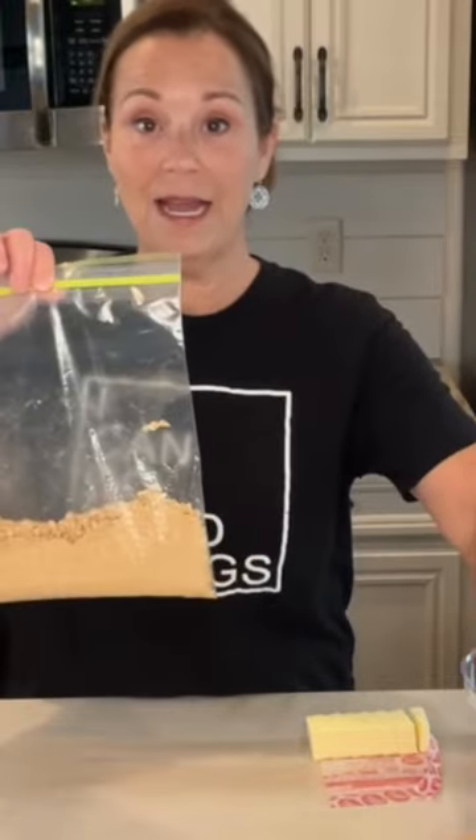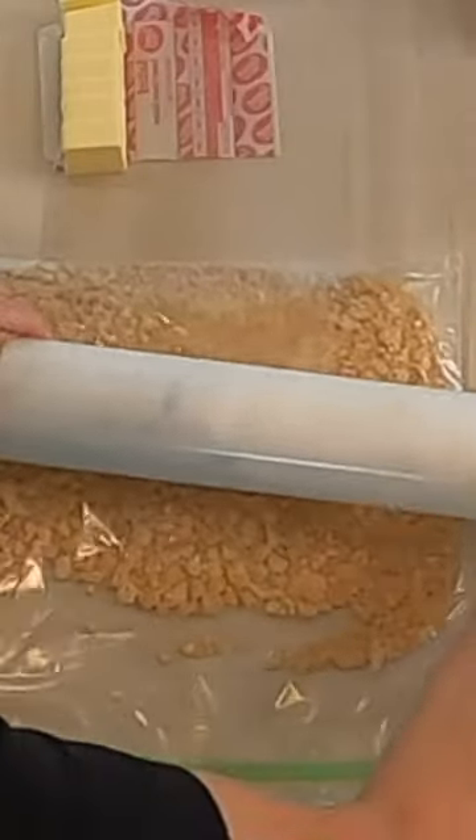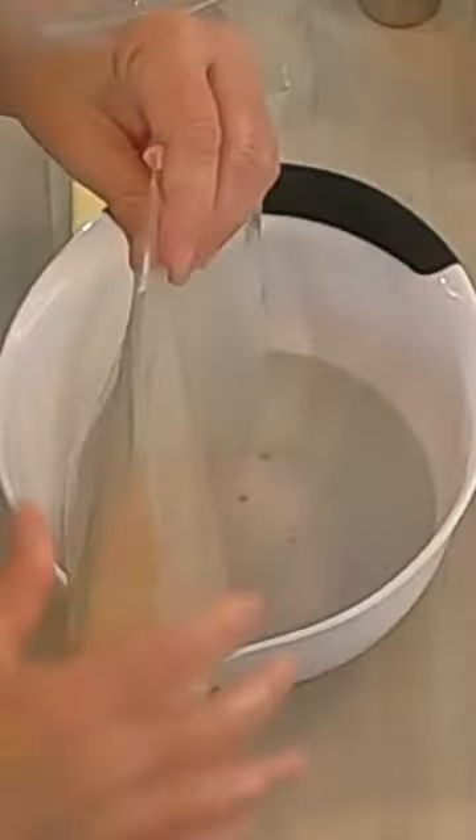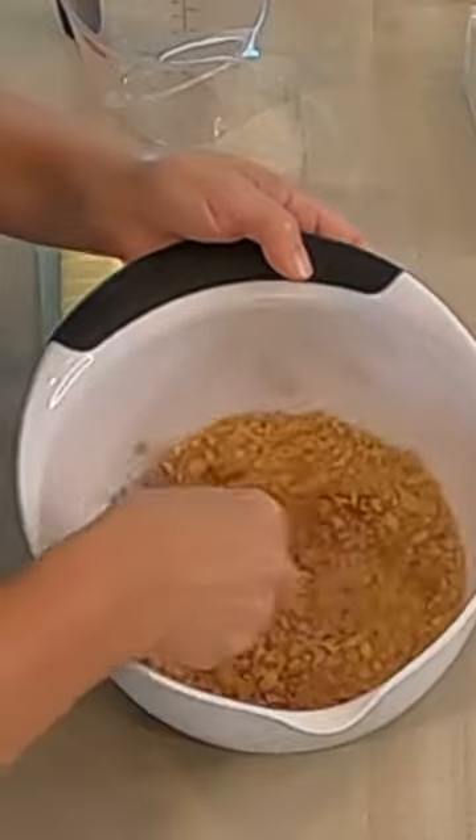Open up this package, put them inside of a ziploc bag, take your rolling pin and crush them. Dump your graham crackers in your bowl. You just need a quarter of a cup of brown sugar and a half a teaspoon of cinnamon. Mix this up really well.